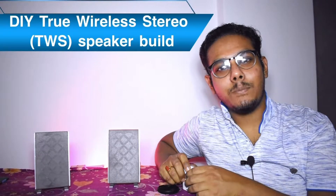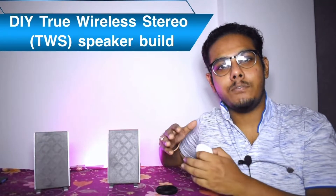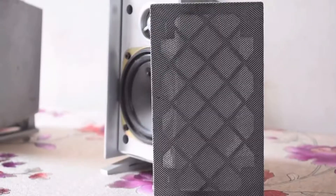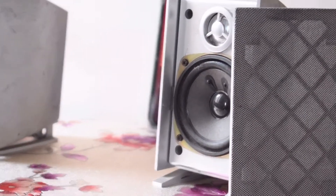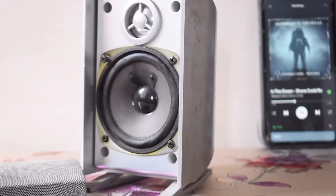Hello everyone and welcome to yet another video on my YouTube channel MrBeedizElectronics. In this video I will be showing these DIY TWS speakers which are based on cheap AirPods knockoff headphones. I have taken the circuit out of these to make this work. It's a very easy project, very DIY friendly, and it sounds very sweet. So let's not waste any more time and dive into the video.